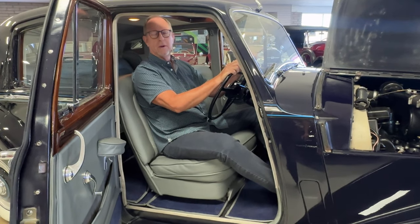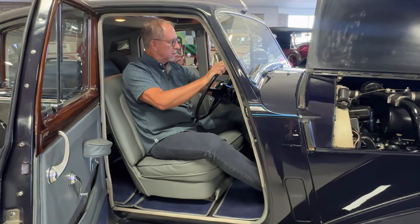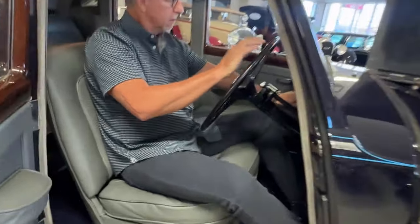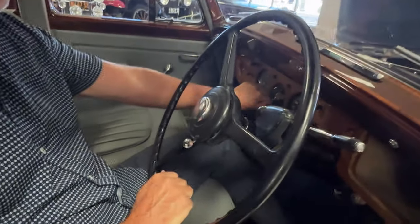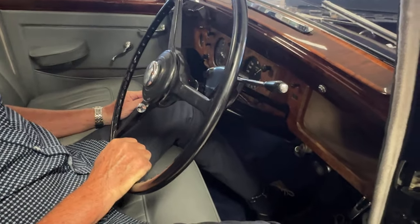This is a cold start video for a 1954 Bentley R-Type Saloon. Very easy to start. Get a switch here, flip to the on position, let the fuel pump run for a few seconds.